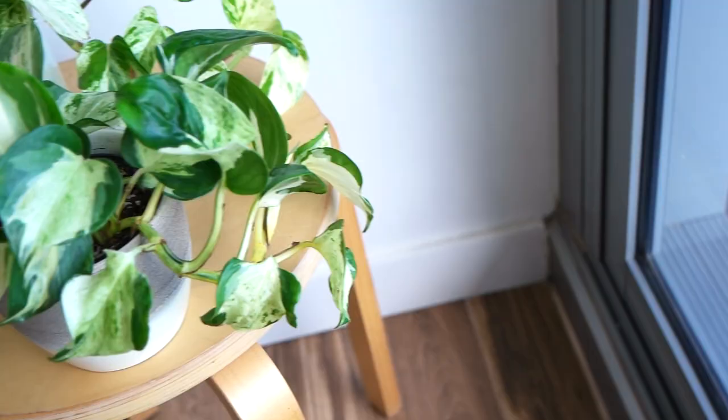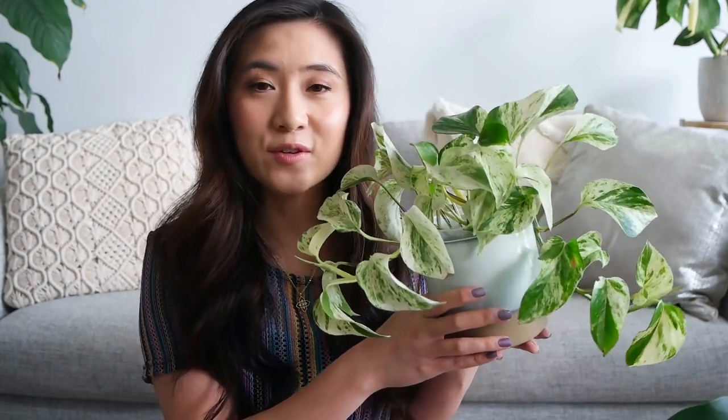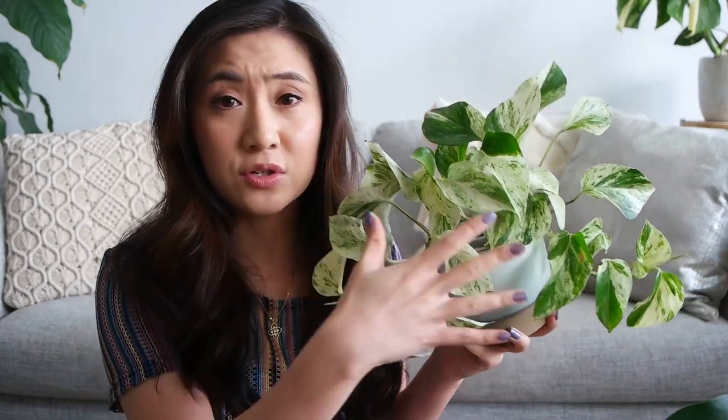First plant on the list is the good old pothos. These guys are super easy to care for. If you're just starting out, pothos is the perfect starter plant for any beginner. You just need to give it bright indirect light and water when the soil is dry. It's really easy to tell when this plant needs watering because when it's thirsty, it'll start to droop a little or the leaves will look a little limp, which takes out all the guesswork so you don't have to worry about over-watering.